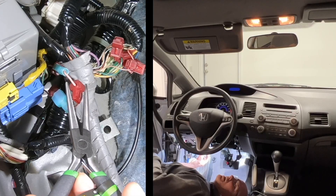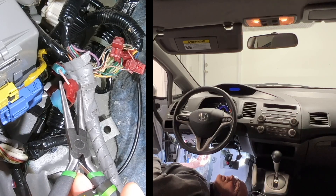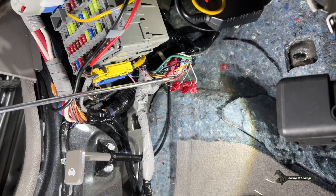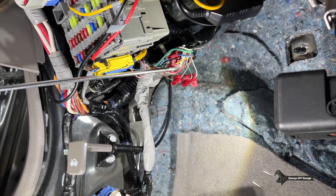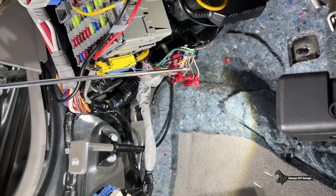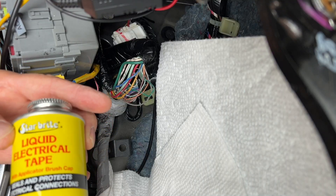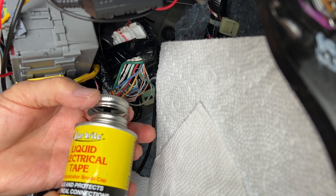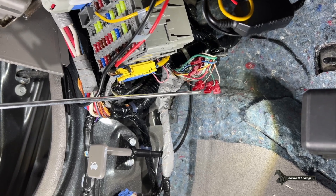I'll put a link to that video in the description and at the end of the video. But for now, let's get busy repairing and resealing those wires. So these are the wires that I need to fix today. These connectors need to come off. Then I'll inspect the wires to make sure they're not damaged. If they're not damaged, I'll use some liquid electrical tape to fix it. If they are damaged, I'll re-solder them and put some heat shrink on there.